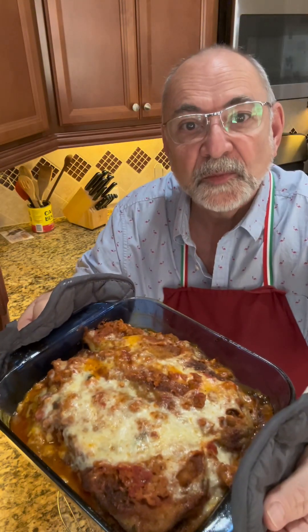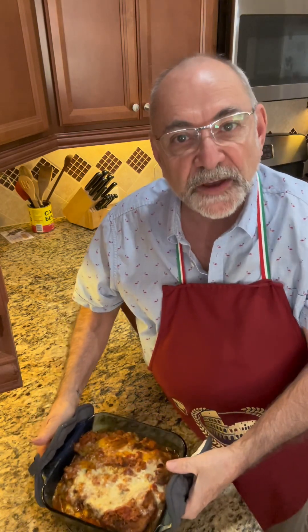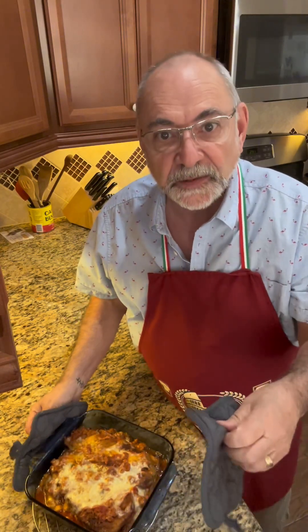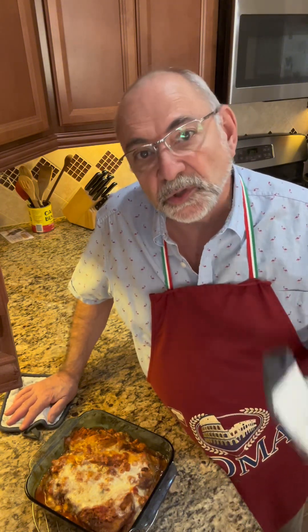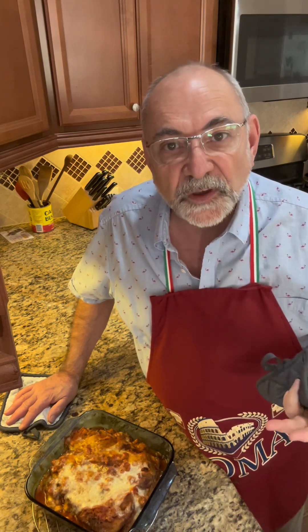That is my eggplant Parmesan. I hope you try this! If you'd like the recipe, go to Chef John in the Kitchen on YouTube. Under the description, click on More and the recipes are there. If you like this video and you'd like to see more, please give it a thumbs up and share it on Facebook.